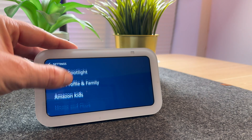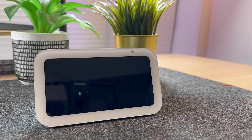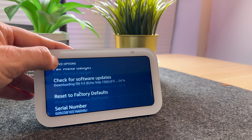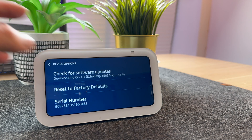Scroll to Device Options. Then scroll up and select Reset to Factory Defaults.